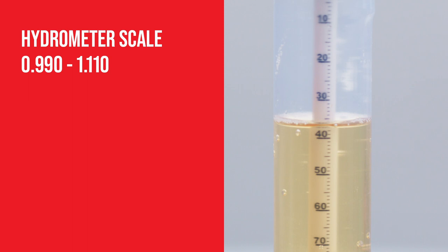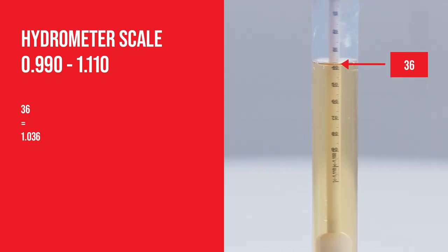For example, if the reading was 36, the specific gravity is 1.036 and is expressed as 1036.